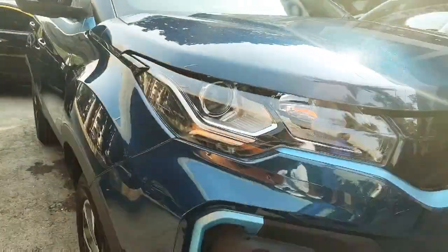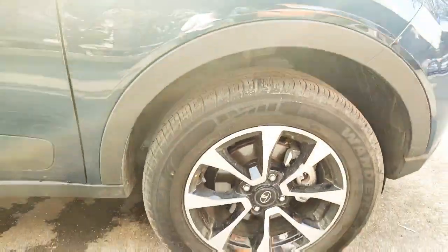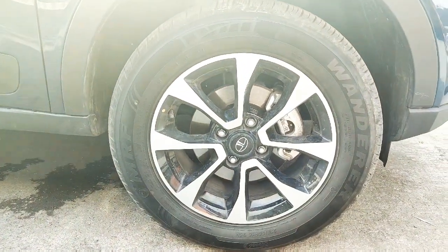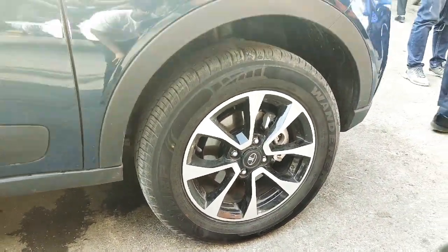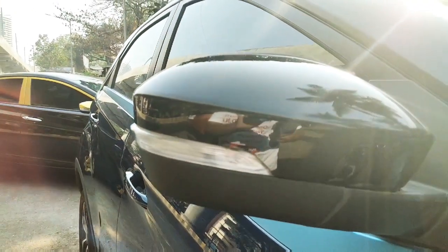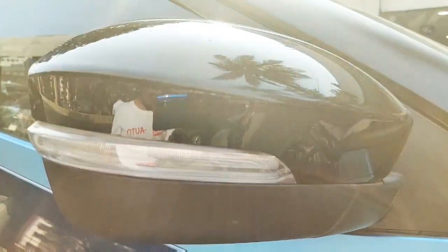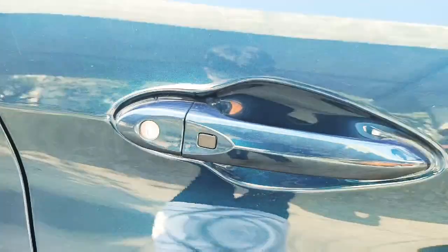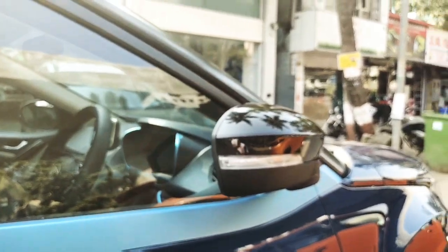On the side, you will get diamond-cut alloy wheels which look very nice. These are Wanderer's tires. You will get the EV badging on the side with gloss black finishing, sighter indicators in blue, and the door handle with a request sensor. The overall blue color and finishing looks good.